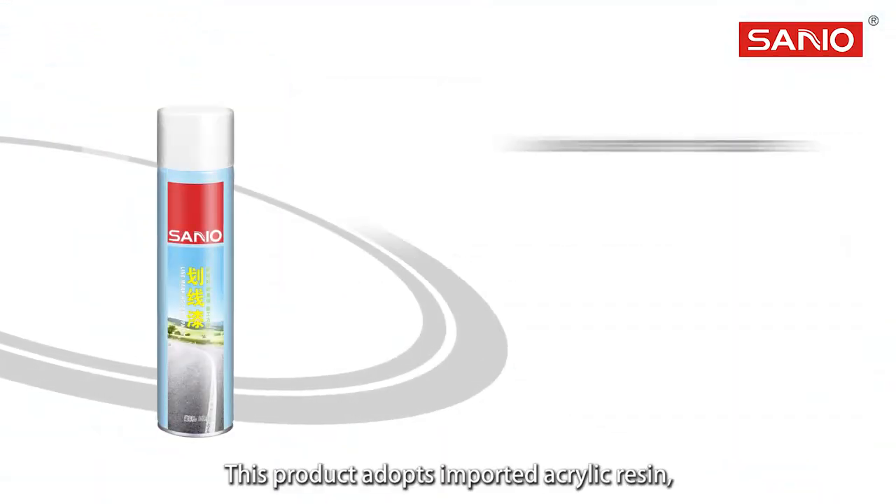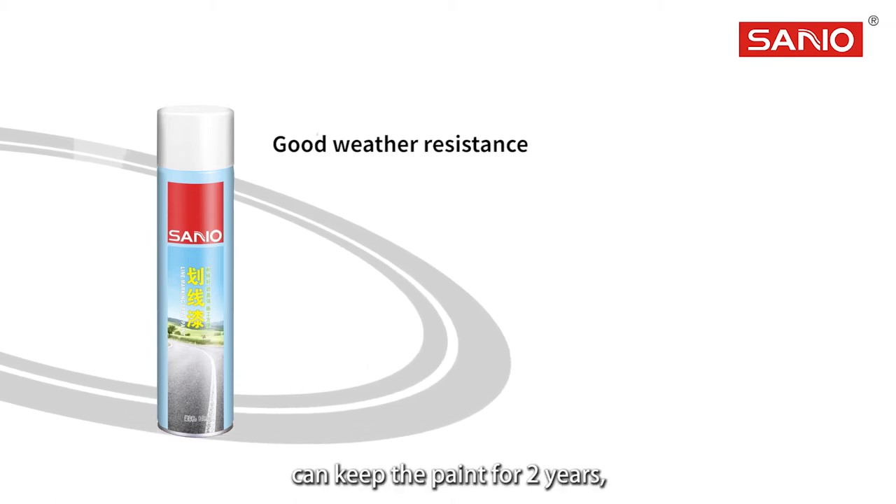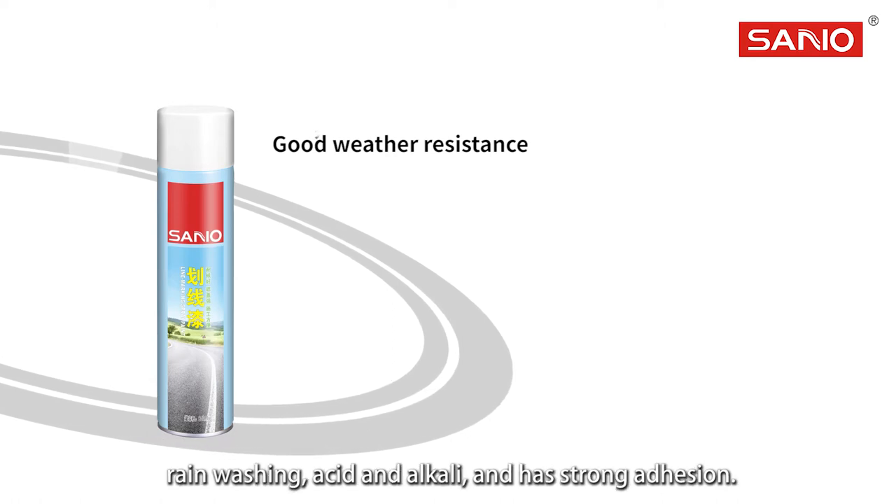This product uses imported acrylic resin. It can keep the paint for 2 years, while the surface is tough and resistant to friction, rain washing, acid and alkali, and has strong adhesion.